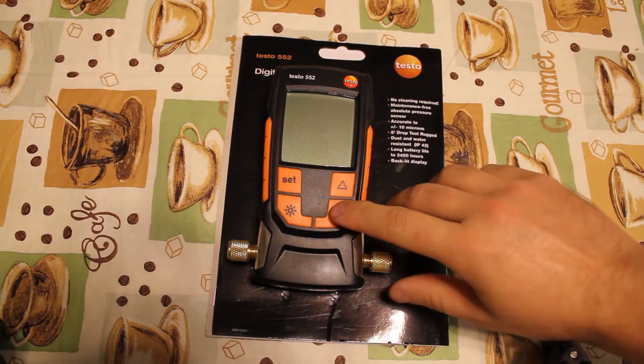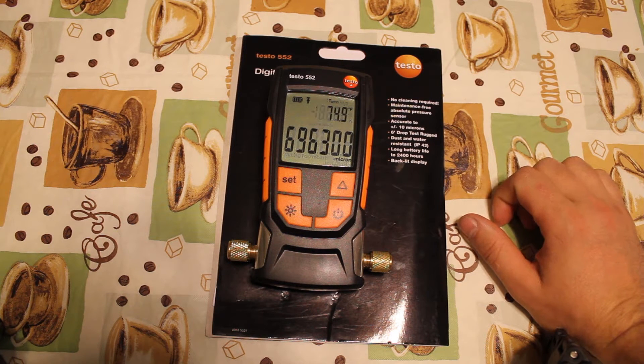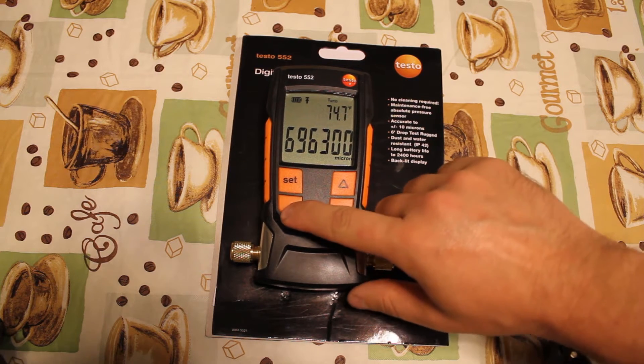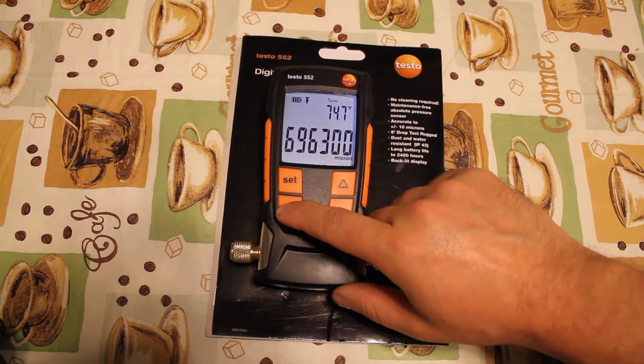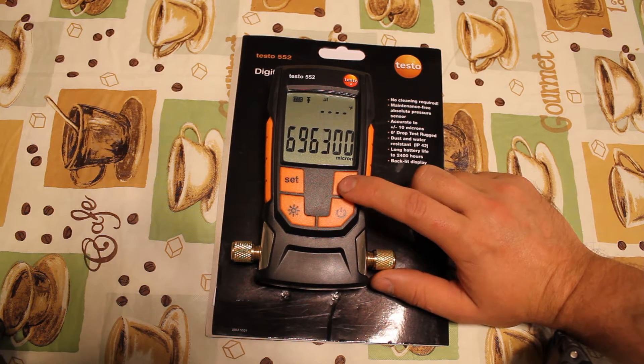Now let's take a look at the vacuum gauge interface. It has a simple menu. When you turn the gauge on, it shows you the battery status, the presence of an alarm, ambient temperature, delta T or water evaporation temperature, and microns.